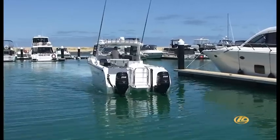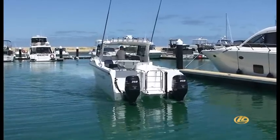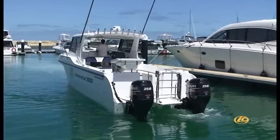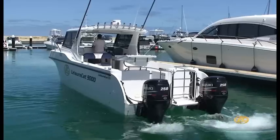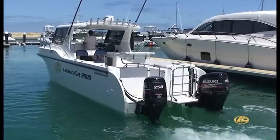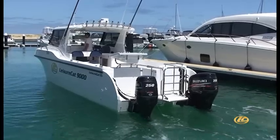As the operator easily moves the joystick, the smart cylinders and actuators respond instantly to independently steer each outboard, engage forward, neutral, or reverse gears, and apply throttle as needed to move the boat exactly where the operator wants it to go.